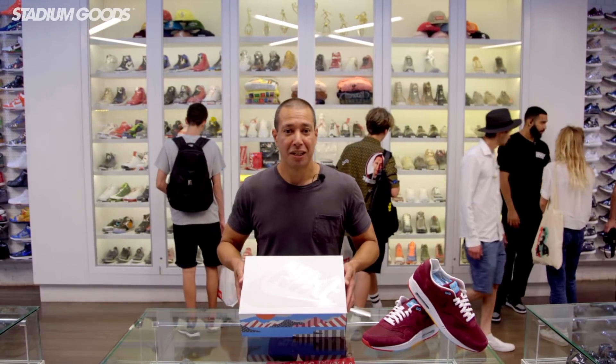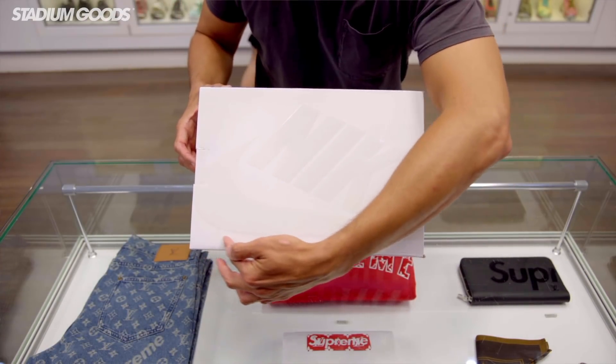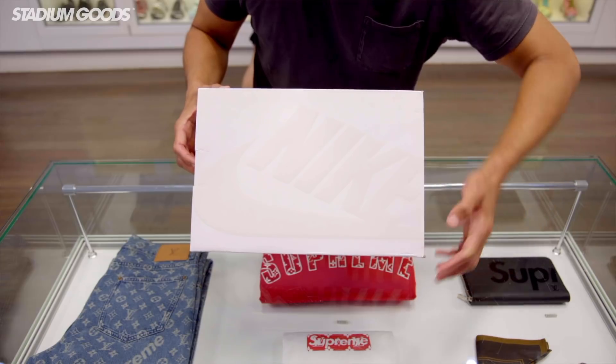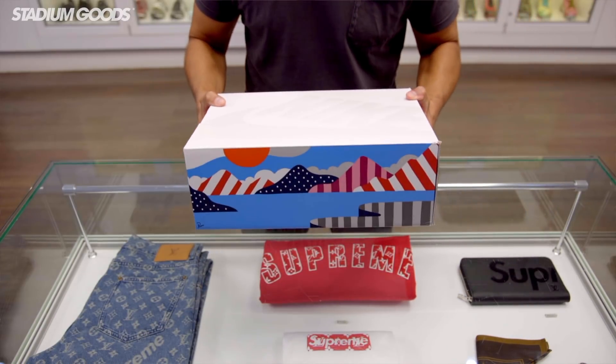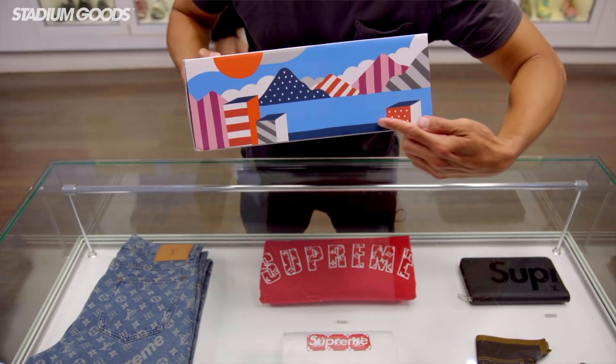Let's start with the box. You'll see the box top is a plain white with a tonal white logo across the sides, featuring Parra's art, which also appears on the sneaker itself.